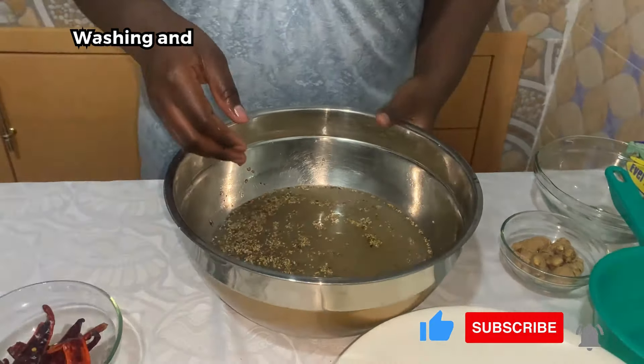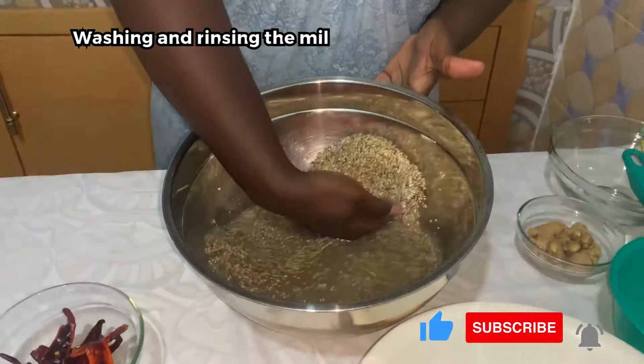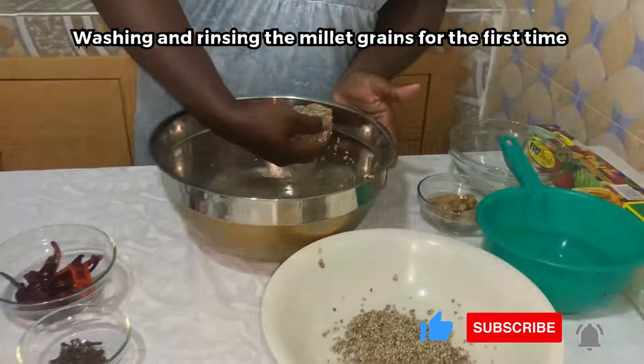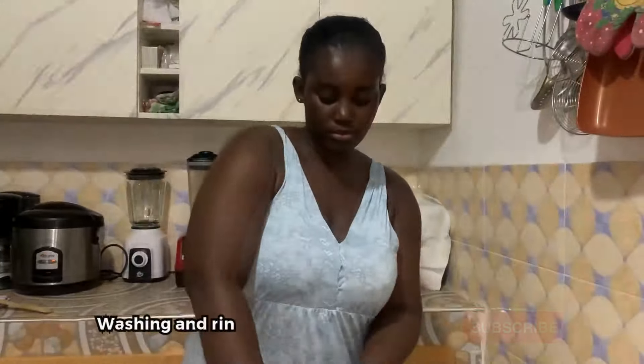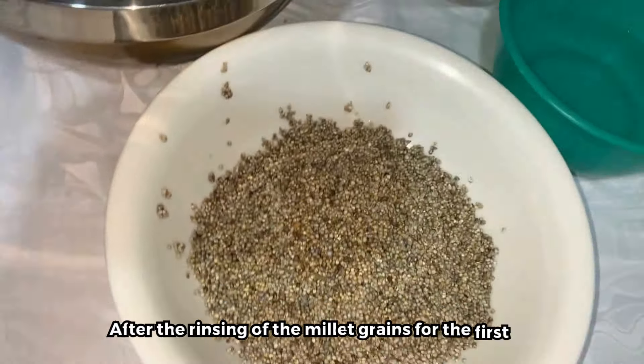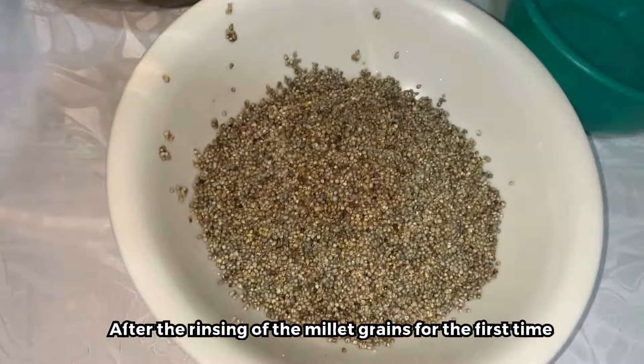We rinse it for the first time. This is how it looks — I'm going to fetch it like this and place it here. Once everything is placed into this bowl, this is what we've got. This is our millet. You can see it sticks to my hand, and this is our water, so we are going to discard the water.